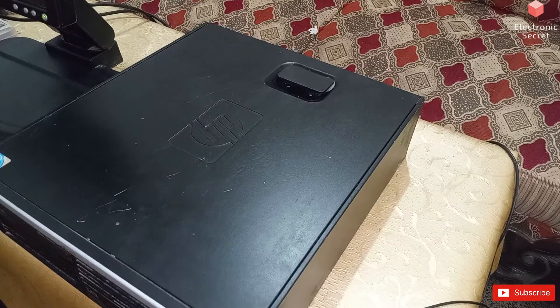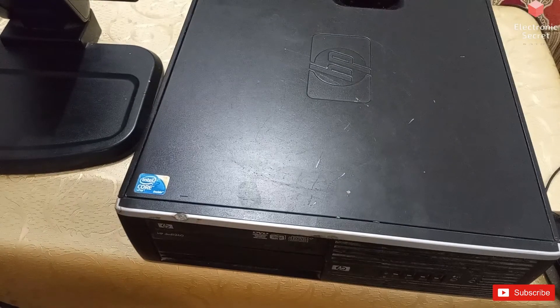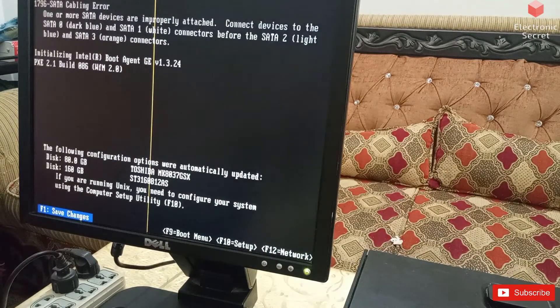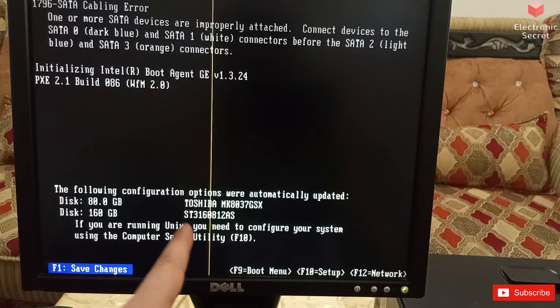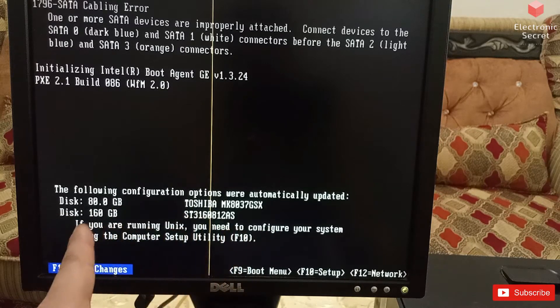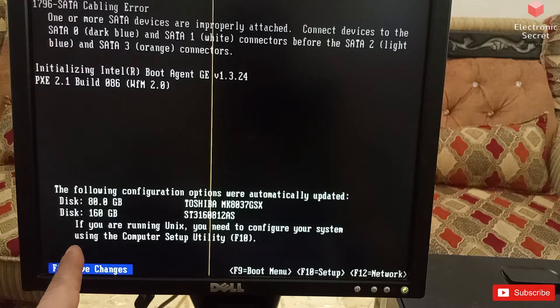Now I will power on the system. Watch the message that has popped up: the following configuration options were automatically updated — Disk: 80 GB Toshiba. This 80 GB Toshiba disk is the external laptop drive I have connected to my desktop. The second disk is 160 GB ST, which is the main hard drive of the computer.